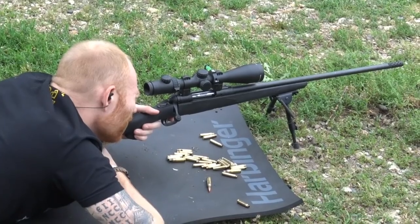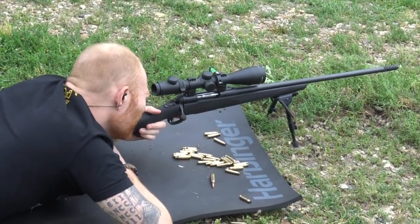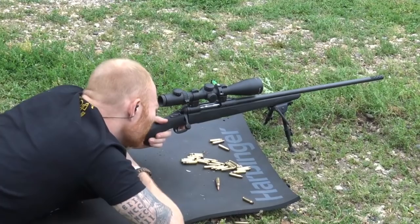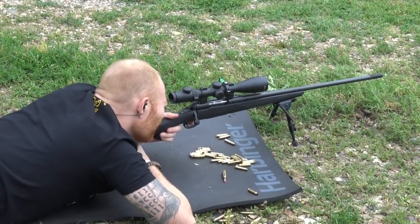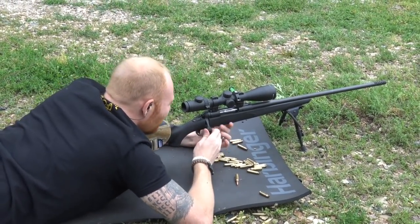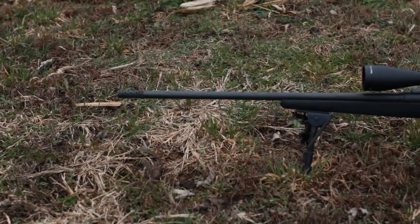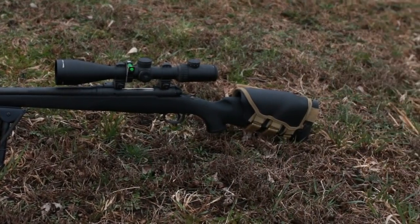You can buy an aftermarket bolt lever or use a different scope, but all in all for the price this is an amazing rifle. About $900 for the rifle and $500-600 for the scope — around $1,500 total for a package that can easily get you out to a thousand yards and also double as a hunting rifle. You don't need to buy a heavy precision rifle and a separate lightweight hunting rifle with two optics. This rifle can do basically everything you'd need a bolt gun for and do a great job at almost all of it. If you have questions, leave them in the comments below, and please subscribe if you want to see more videos like this.